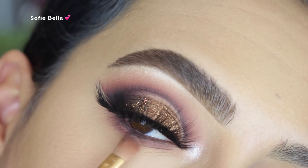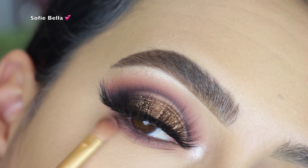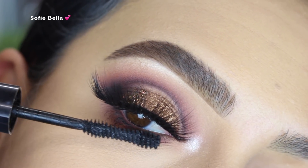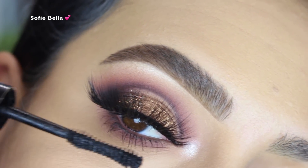Then I blended everything out once more with the shade Turned On. This is pretty much the finished look — all I did was add some lower lash mascara.